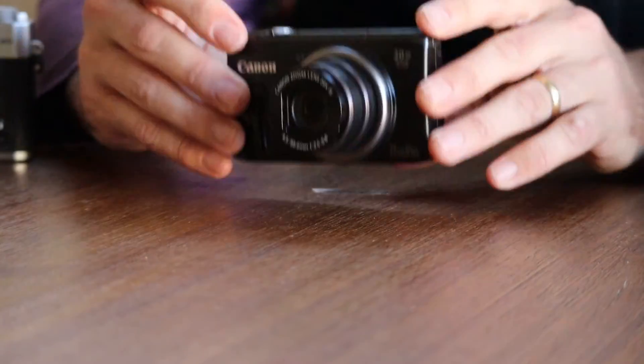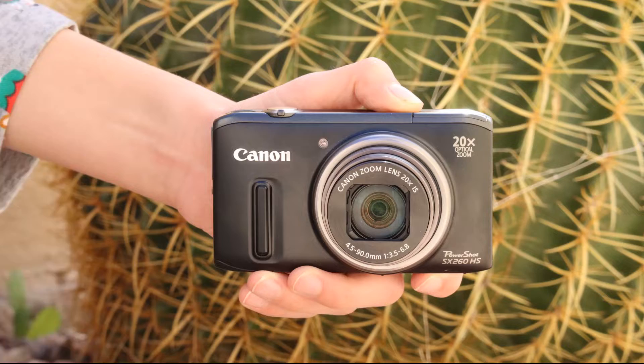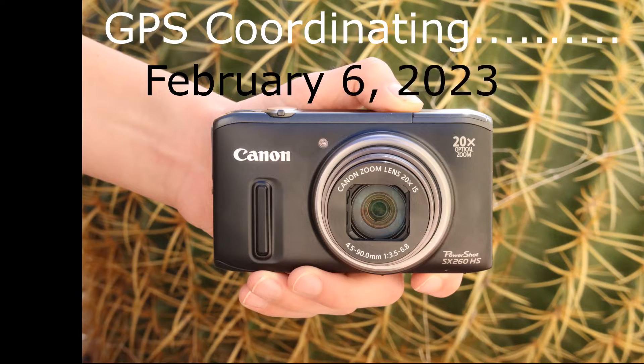One of the neat features of this camera — when it came out it was a bit revolutionary — is the GPS functionality, so you're able to embed the GPS location wherever you shoot your photos.